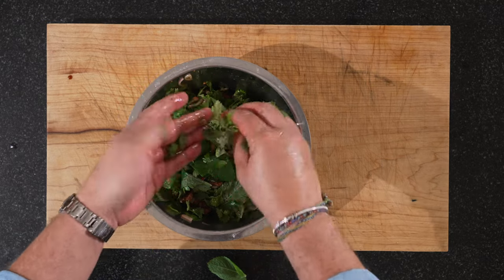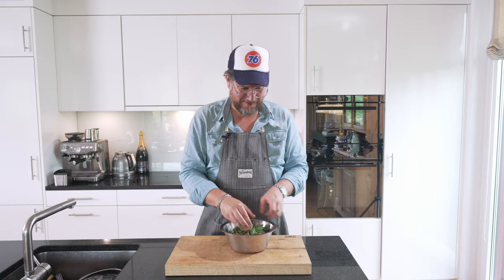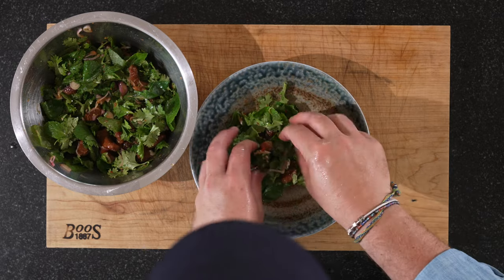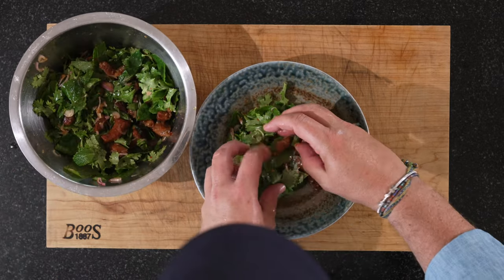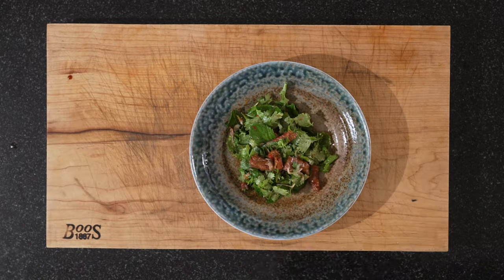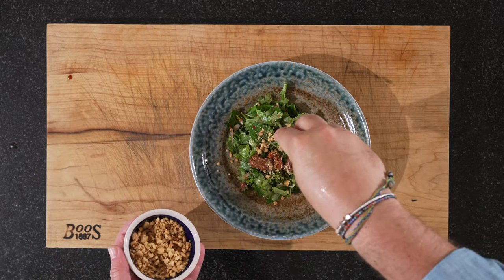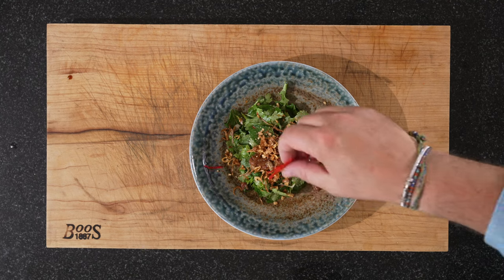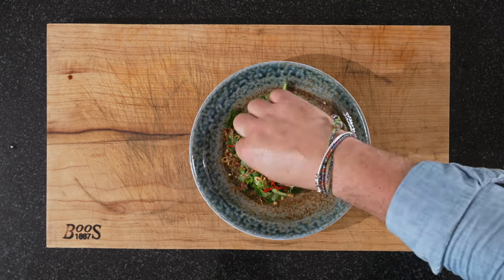I will clean up my hands a bit. But before we plate this up — if you stuck with it this far, there must have been something you enjoyed about this episode. So this time with dirty thumbs, hit that thumbs up button below. It takes you a second but it's so valuable to me. Now let's plate this up. We'll get our plate, get a bit on there, some of our toasted peanuts, some fried shallots, and last but not least some chili. And that's our sweet pork salad.